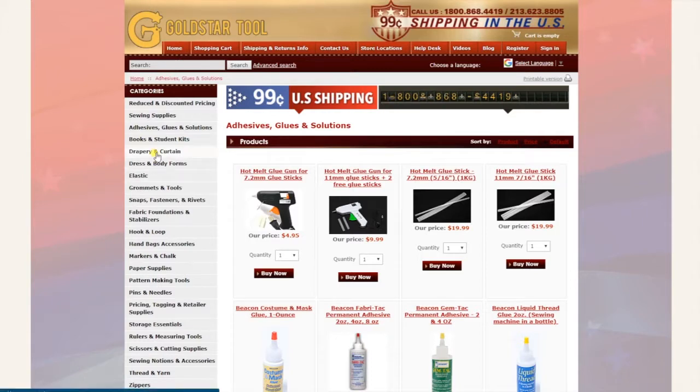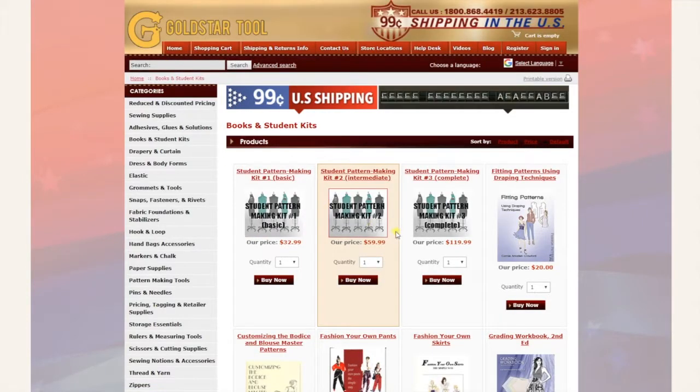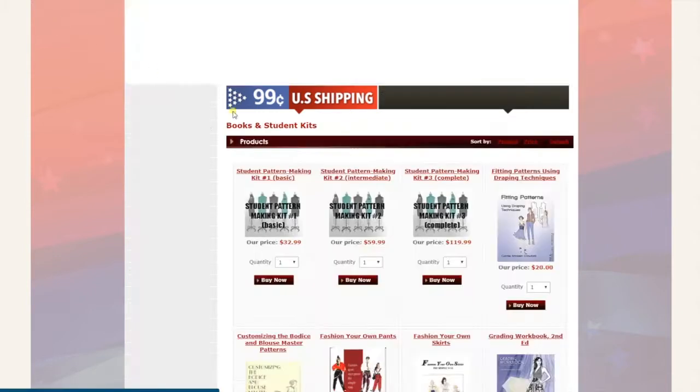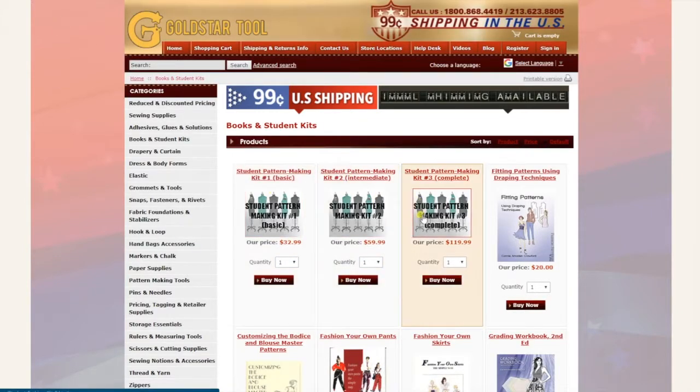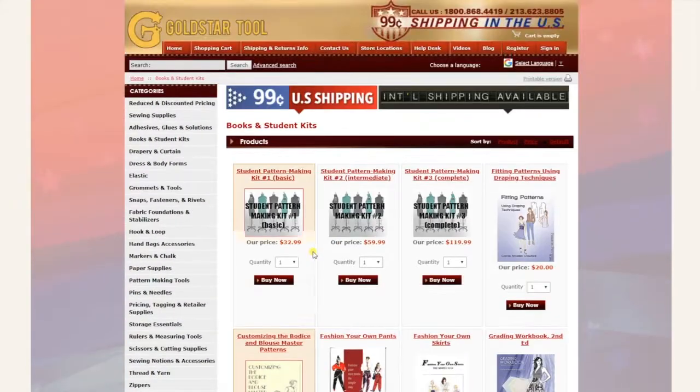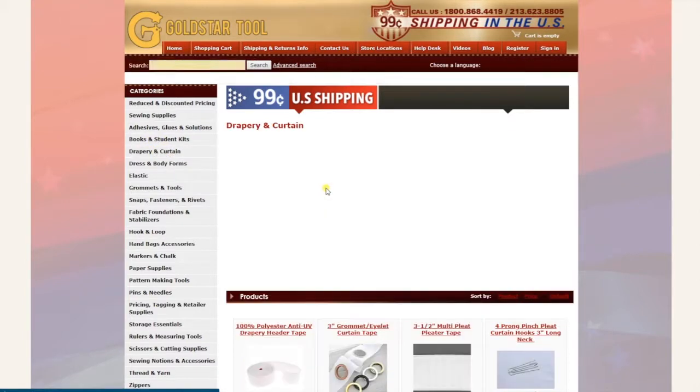Third is books and student kits. These are kits for students — instead of a student going through each item and finding them individually and putting them in their shopping cart, we came up with three main kits that we thought students might like. We also sell books that you might need.